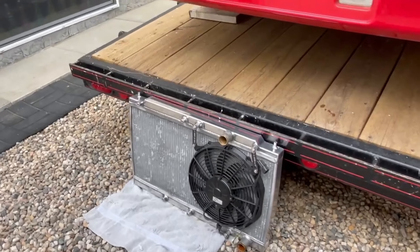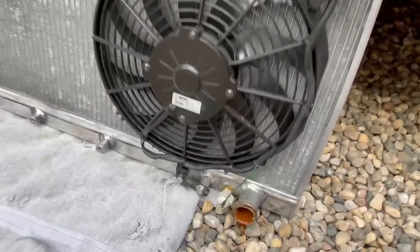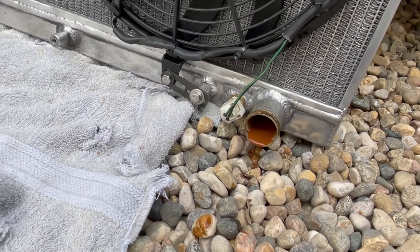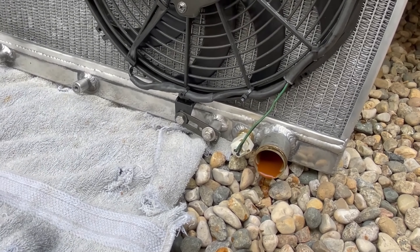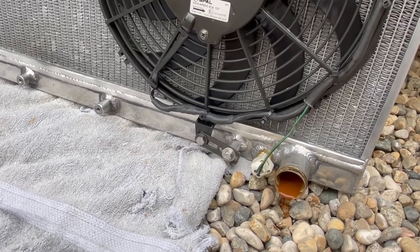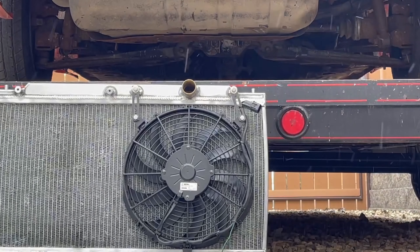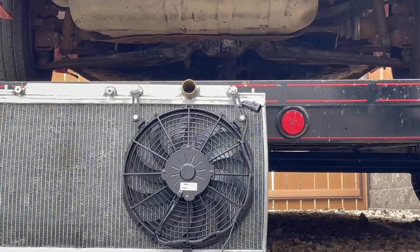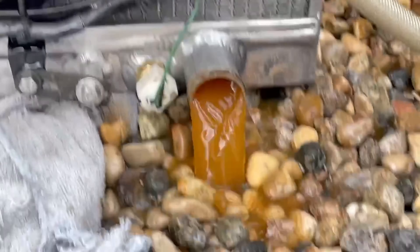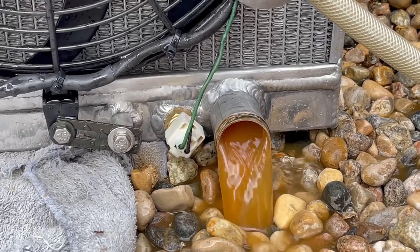We are going to take care of the gunk in this radiator. See what's coming out there — which is not what antifreeze should look like. Obviously that's rust from the engine itself, the block and the cooling passages, because aluminum wouldn't rust. So let's clean this out. I'll end up flushing the block as well once I take the water pump off — make a mess in the shop. Look at that coming out. Isn't that gross? I'll just keep going until it's clear.